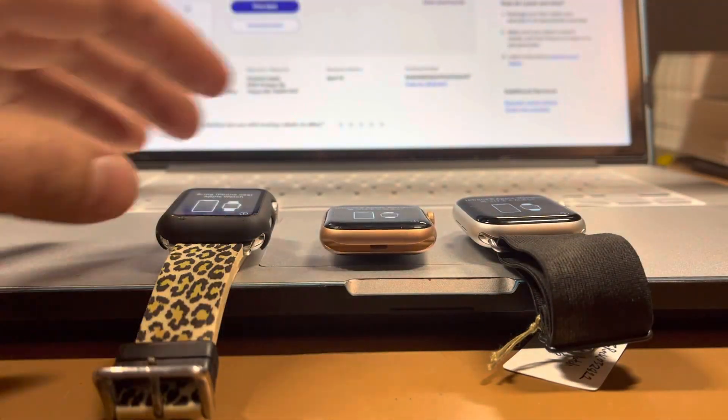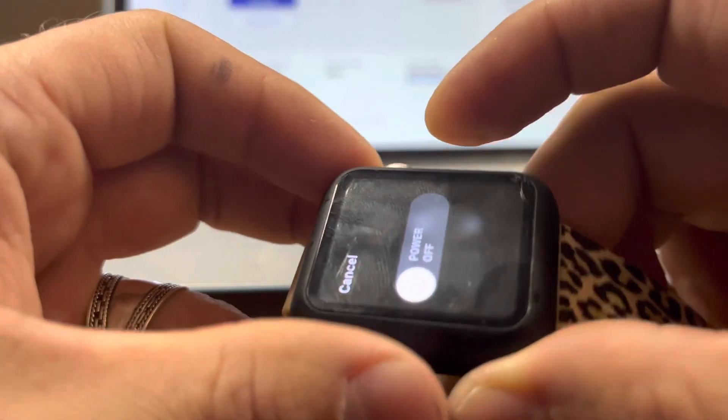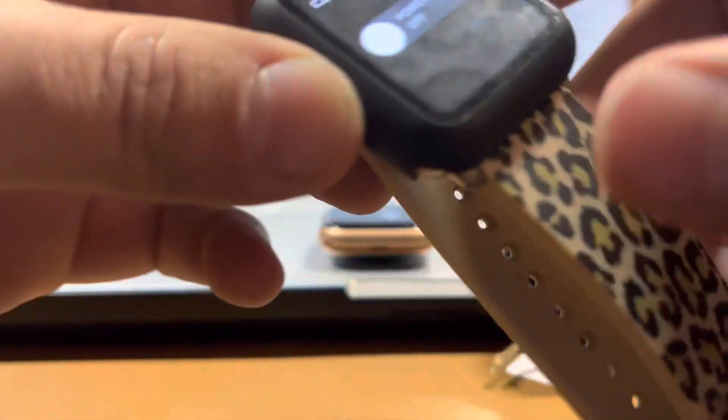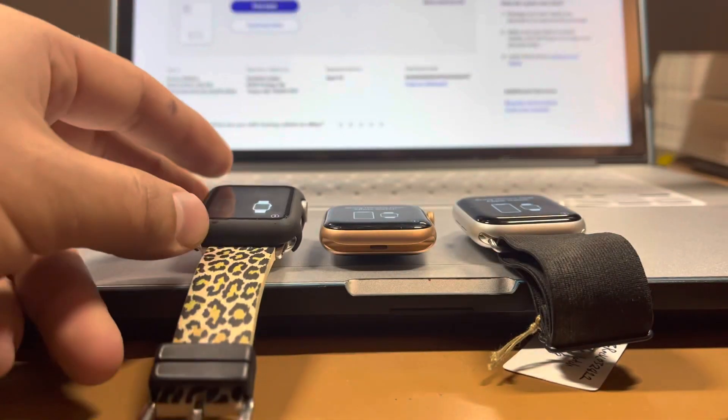You've probably seen all the videos that told you to hold the power button down, get it to the power off screen, hold your finger on it, and then the reset to factory settings comes up. I'm sure you've been frustrated because that's not working, or you've watched other videos where they mess with the watch and phone for 15 minutes and never get there.